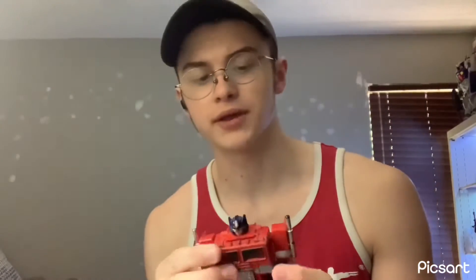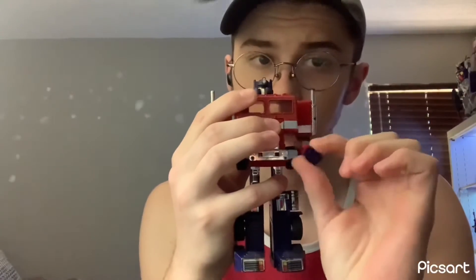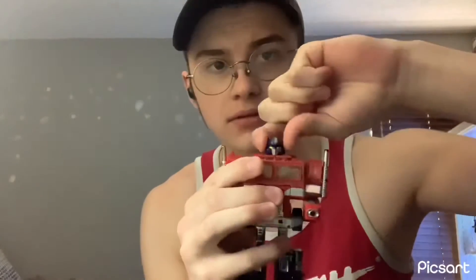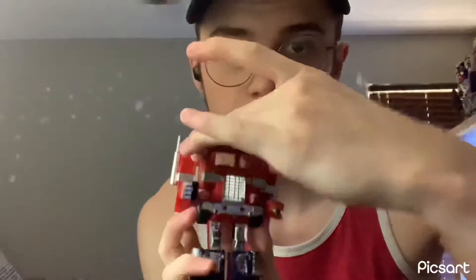Let's move on to the articulation of this old figure. It's quite small — I wish it was bigger. The hands fully rotate, probably because they're on a swivel. The head does not move; it is static, probably because it folds for transformation.